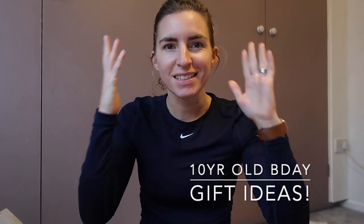Hi everyone, I hope you're well. Please excuse the lack of effort — I've got gym class later so I'm in my gym clothes. I wanted to do this video to show you what I've got Violet for her birthday. She's turning 10 in about two weeks — time has flown by. Hopefully this will give you some inspiration if you've got a 10-year-old, or younger or slightly older. Christmas is coming up too.